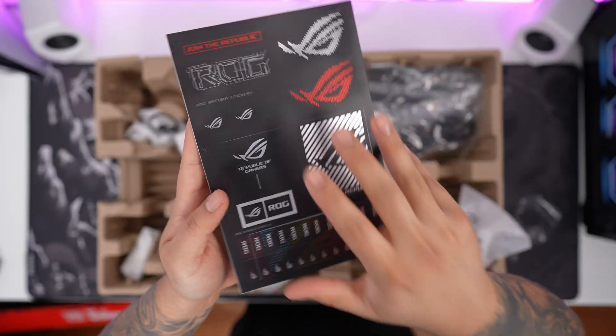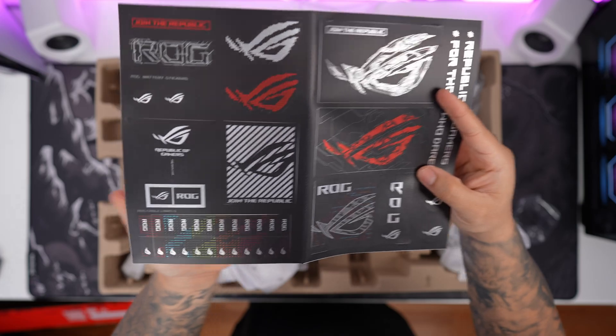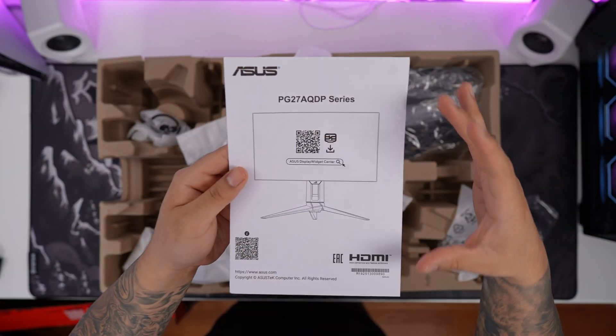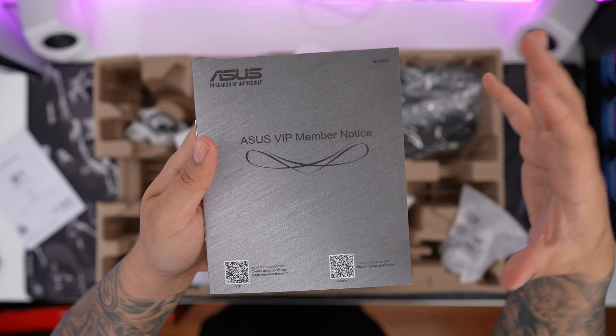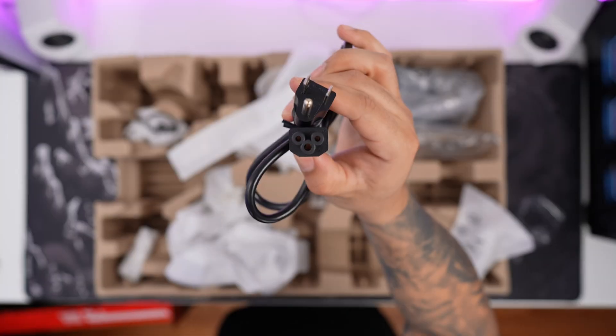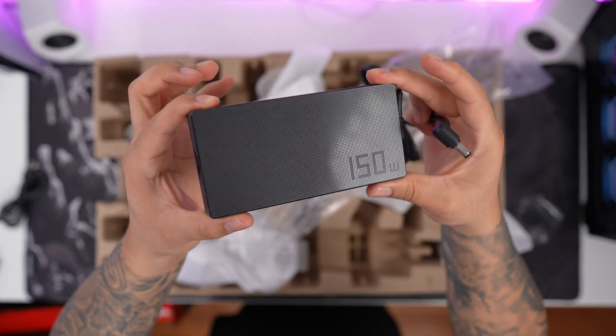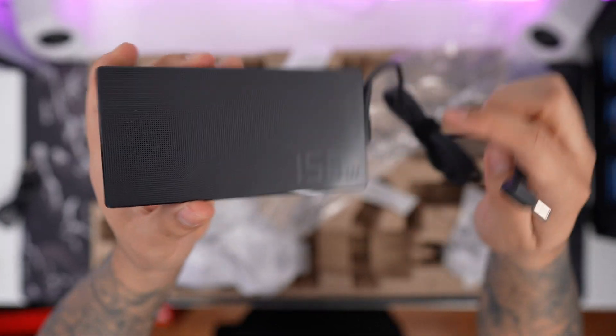It's not an ROG product unless you get some nice ROG stickers, so you're going to get a nice booklet with a ton of stickers. Next, we have a quick start guide, followed by an ASUS VIP member notice. Next up we have our US plug, which connects to the power adapter — the brick is going to be separate from the actual monitor. You can see it's 150 watts.